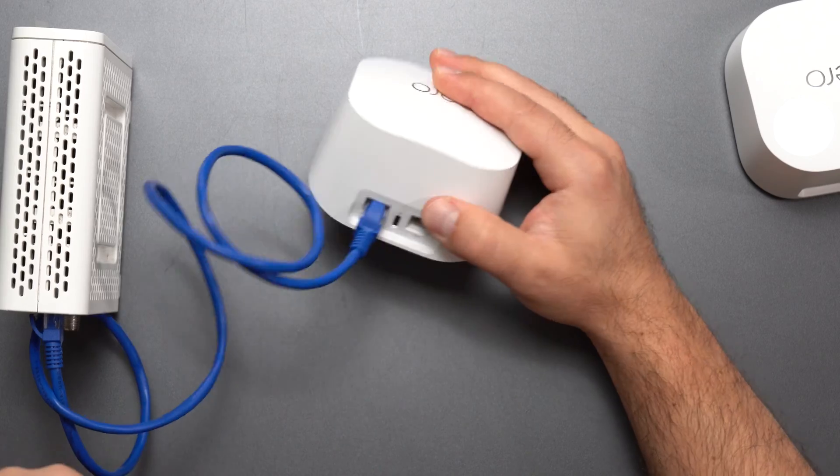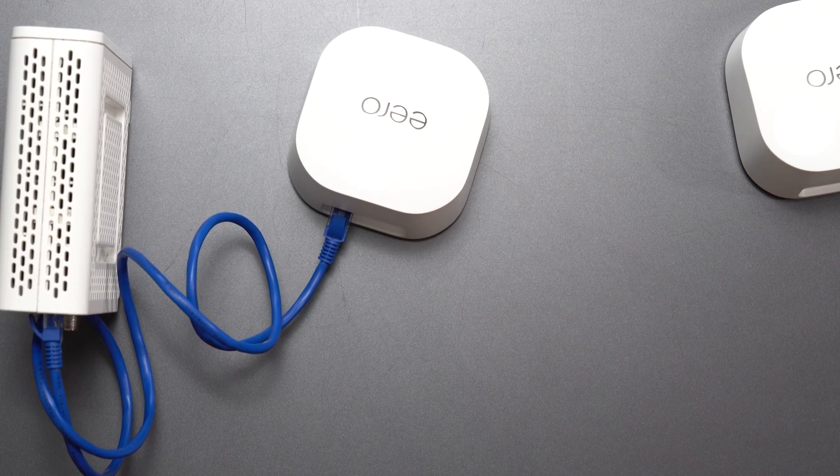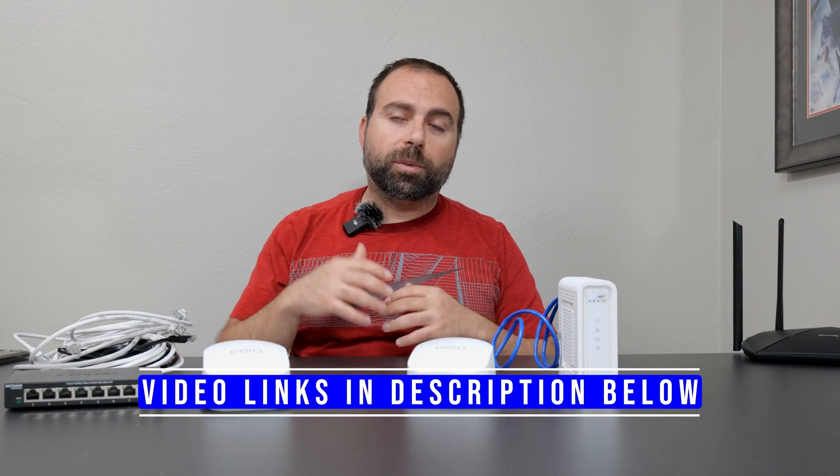These are limited to gigabit speeds, so if you have internet speeds or are planning on getting speeds faster than gigabit, I would not get the Eero 6 Plus — I would get something faster. I've done a whole bunch of videos comparing routers and mesh Wi-Fi to each other, and I'll put those links in the description box below as well.